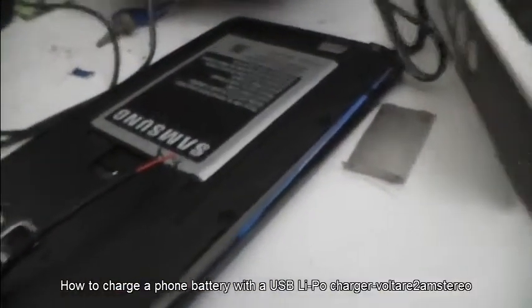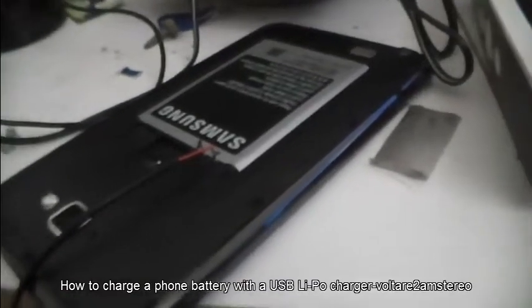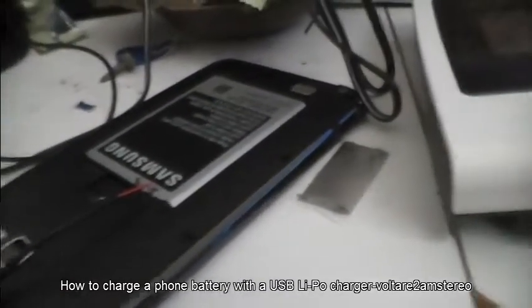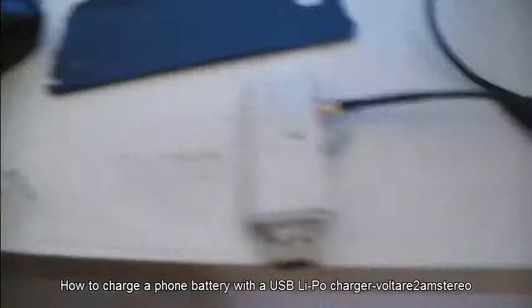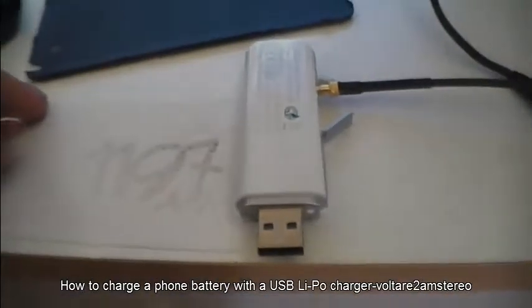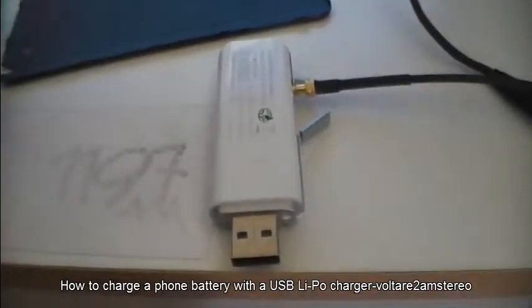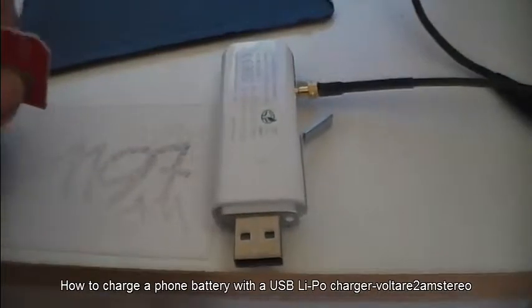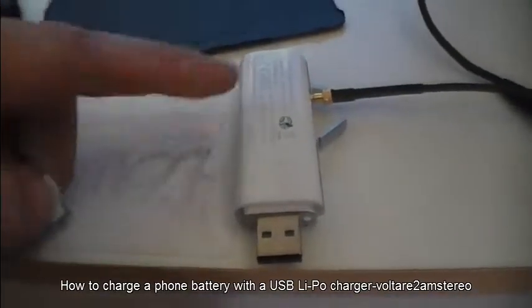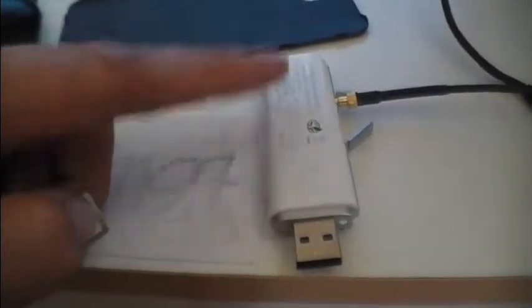Side note: while that's happening, if you want to continue using the internet or receiving SMSs, just simply take the SIM card out and put it into one of these 3G sticks, just plug that up to your computer and you'll have internet and SMS, but not voice calls. I haven't worked out how to get voice calls to work through here yet.